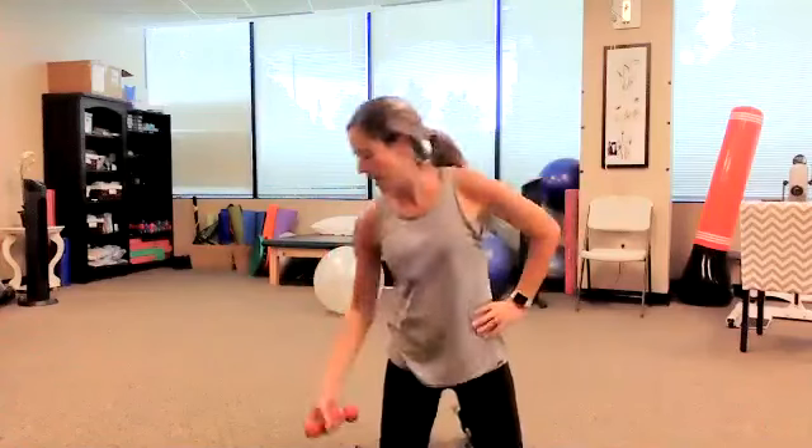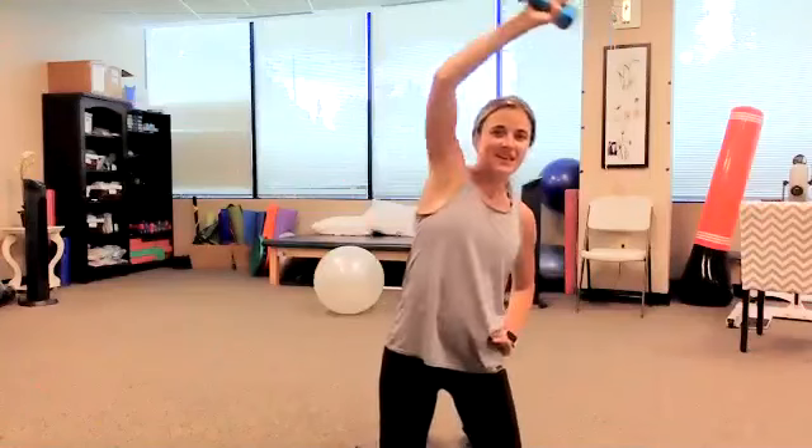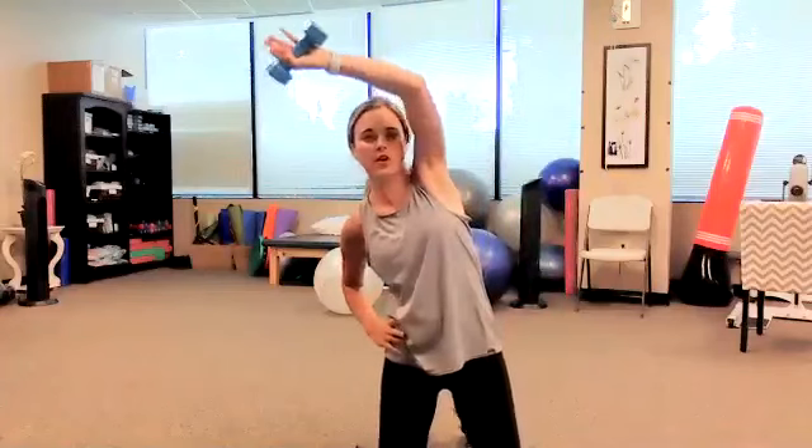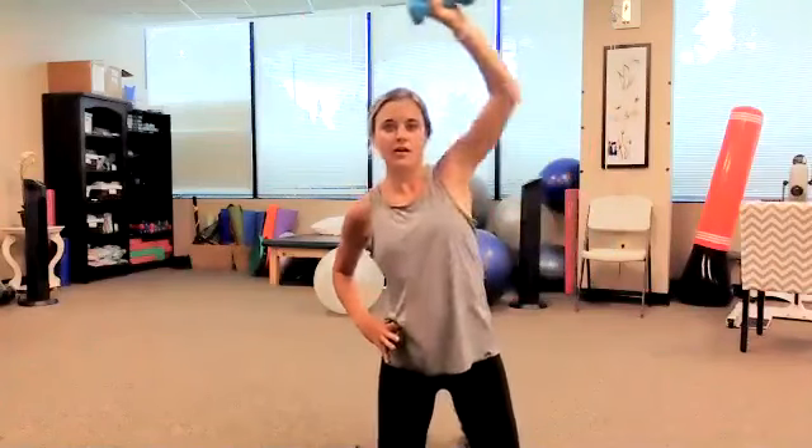Great job. Let's do the other side. I'm going to challenge myself and try the heavier weight. Stretching over and down for one through ten. Other side — up and stretch over and pull down, bringing that shoulder blade in, one through ten. All right.